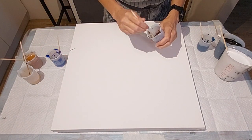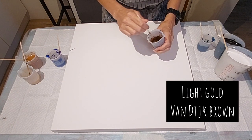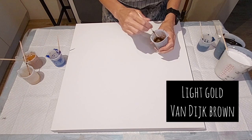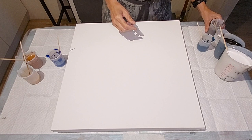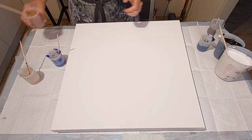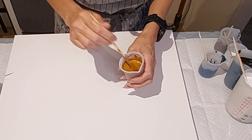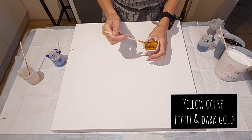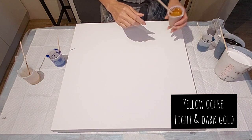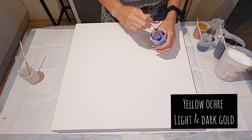This one here is what I call champagne — it's my own mixture. It is a light gold metallic mixed with the Van Dyke brown. I love that color too, believe it or not. This one looks horrible in the cup, but I love this color in the painting. It's a yellow ochre mixed with the light gold metallic by Amsterdam Acrylics.